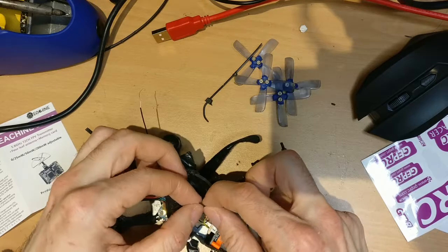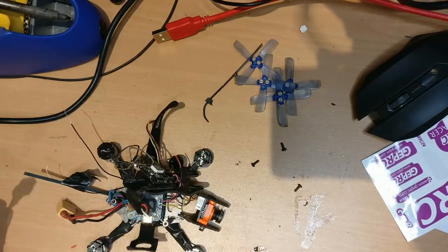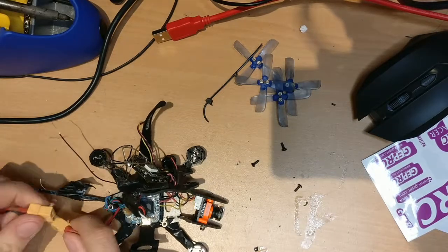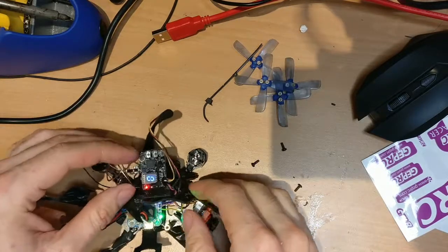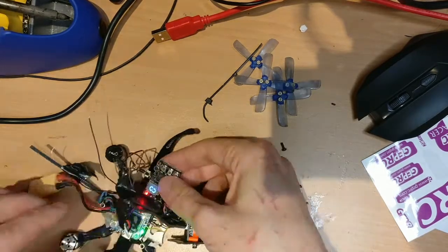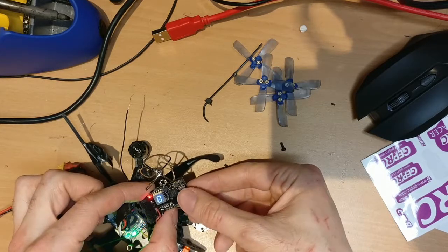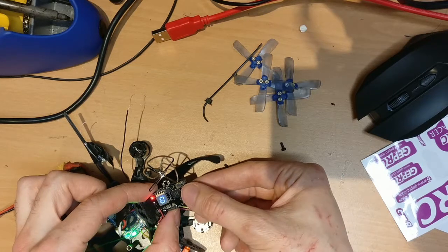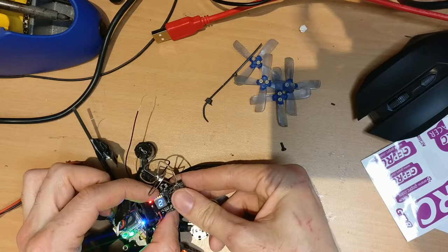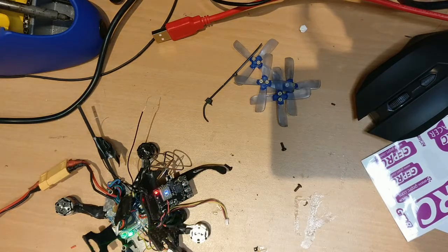Now we're going to turn it on to double-check that everything is wired correctly. I've got the battery here — let's plug it in and see if the VTX turns on. I can see a light. The display showing 0 means the VTX isn't transmitting yet. To change the power output, there's a button on top, plus three buttons on the side — those three side buttons are mostly for the DVR. Setting it shows around 20mW, and I can see it's transmitting, though the camera cable isn't soldered yet.